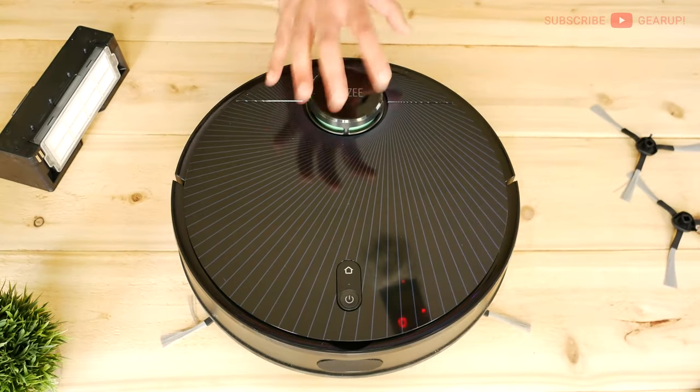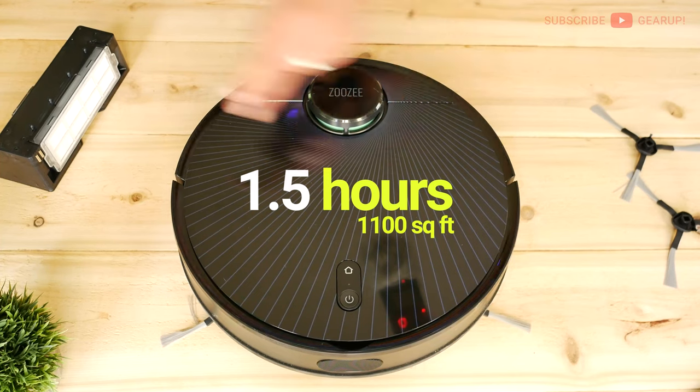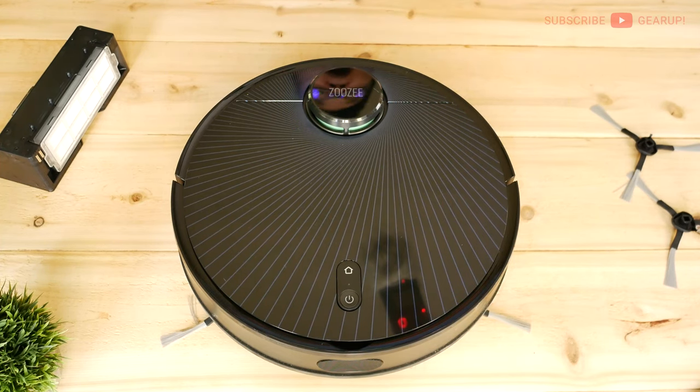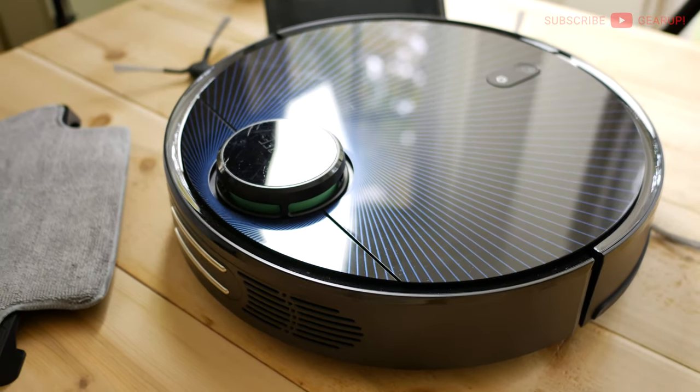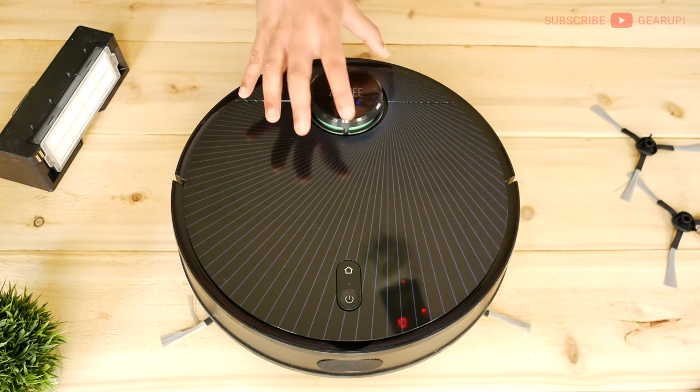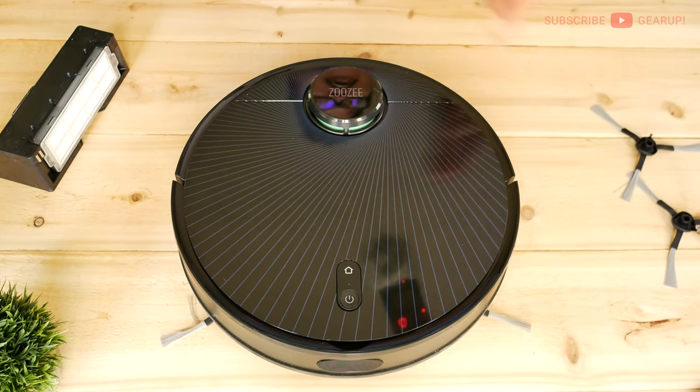In terms of battery life, this thing lasted me at least an hour and a half of full grid cleaning in my 1100 square foot bottom floor — and that's pretty impressive. There's plenty of battery to spare when it's done. And even when it runs out during multiple passes, it goes back to charge and then resumes its work.